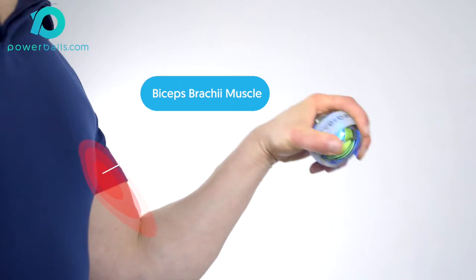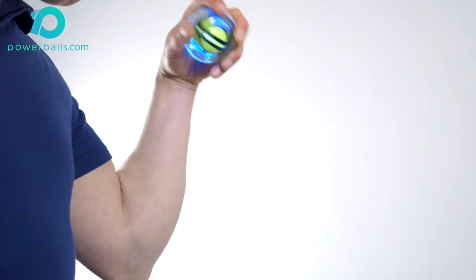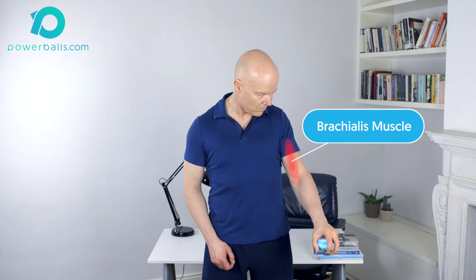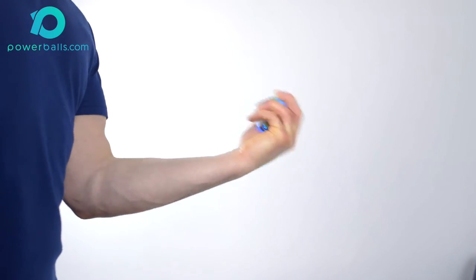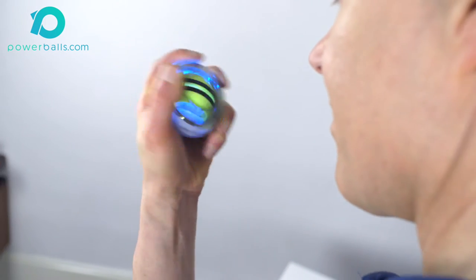Changing to a palm up position will work the biceps brachii more effectively, while flexing the elbow with the hand palm in neutral will exercise your biceps brachii, brachialis, and also brachioradialis. It's very important that you spin only with your wrist and not the arm, rotating clockwise or anti-clockwise as preferred.